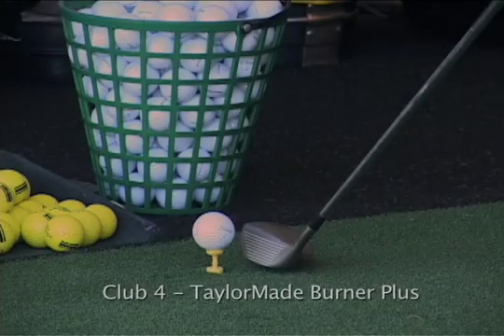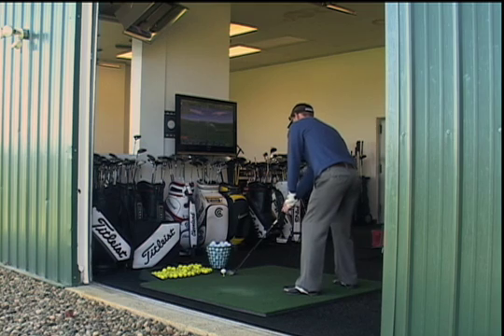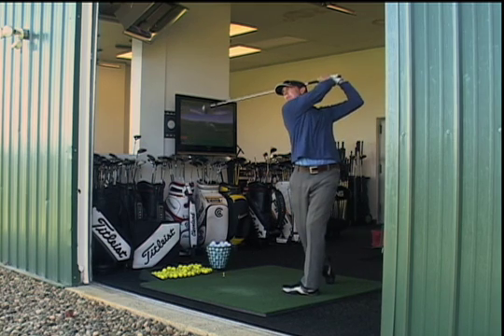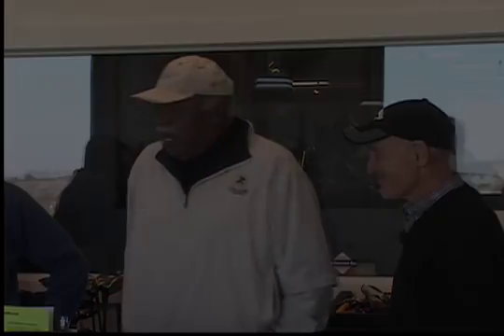That driver was the TaylorMade Burnett — this is probably about the second or third edition of the TaylorMade. It was something that was weak in. There was salt. You can't slice it, you can't fade it, you're going to hit it straight. And there's no such club in the world that would make that happen.